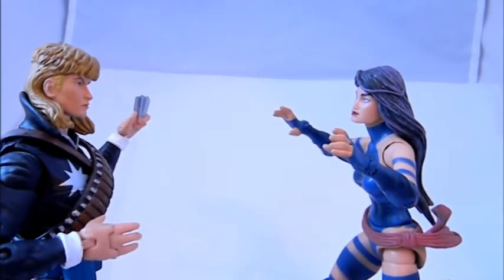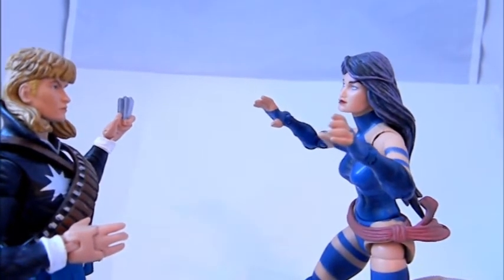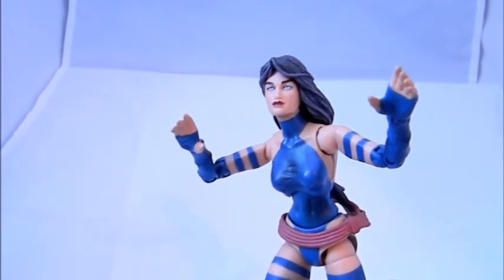Psylocke — the X-Men are calling. Hey, where's your psychic knife?